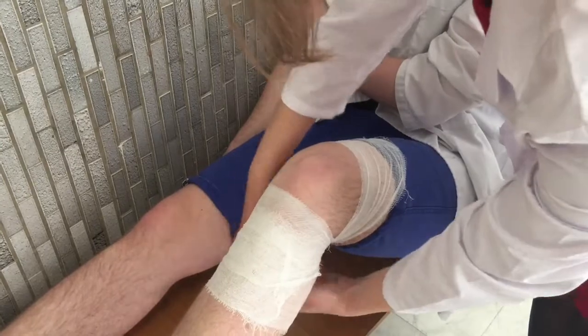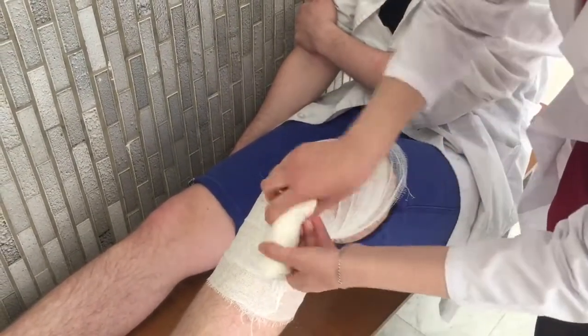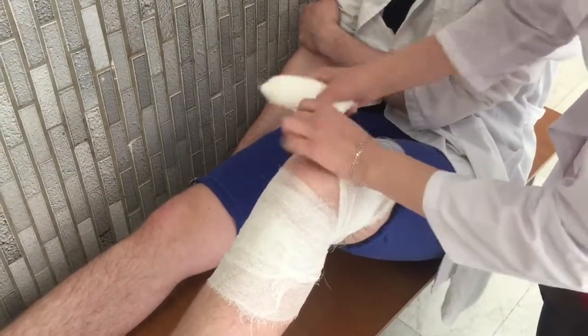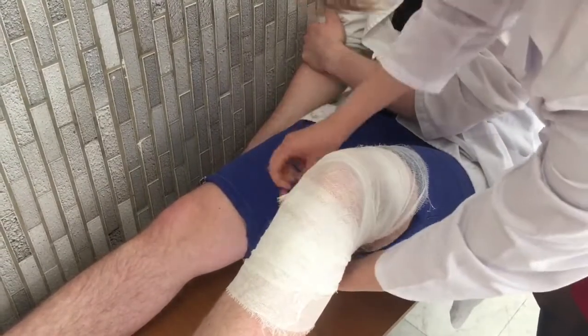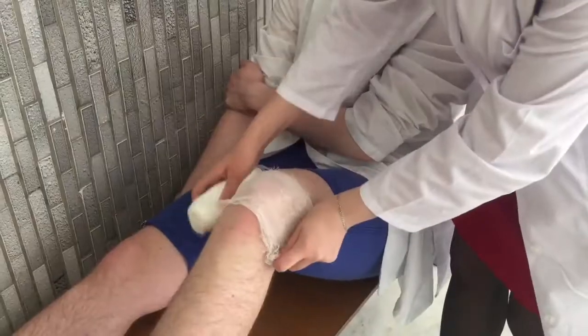we bend the joint at about 100 degrees. The head of the bandage is in our right hand. We start with two circular turns around the shin below the knee. Then we make spiral turns which cross under the knee. We finish the bandage when we cover the joint with one last fixing turn.